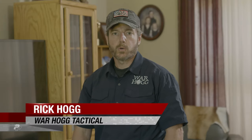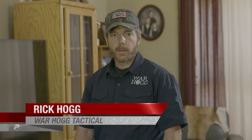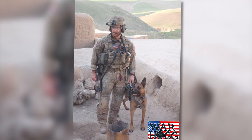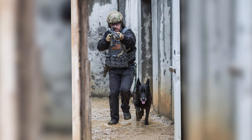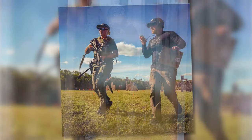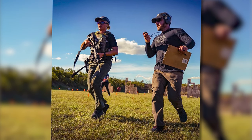Hey guys, my name is Rick Hogg with Warthog Tactical. Welcome to Make Ready, Practice to Protect. I'm a 29-year U.S. Army Special Operations Combat Veteran. I've taken my time as a Special Forces Advanced Urban Combat Instructor and my 13 combat deployments to both Iraq and Afghanistan and I've harnessed Warthog Tactical. We provide mobile firearms tactical and canine training to law-abiding citizens, military, and law enforcement agencies.